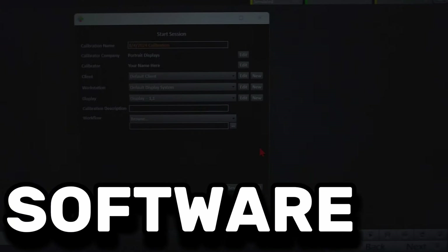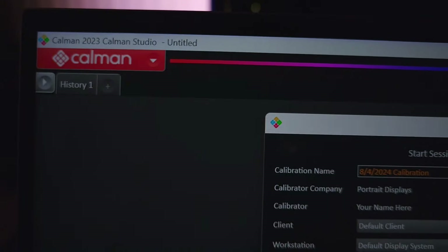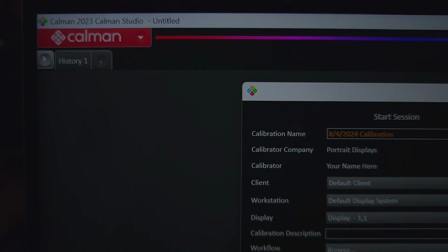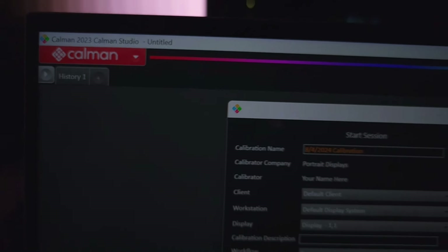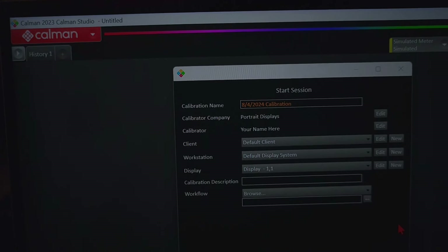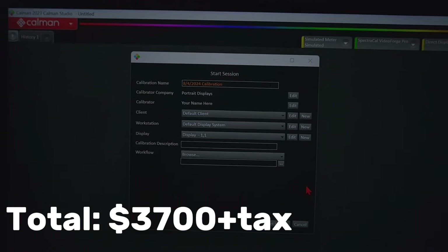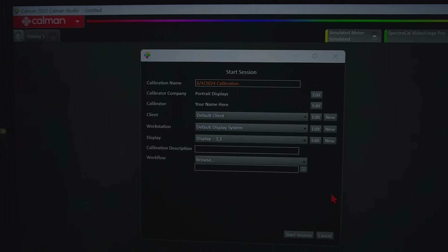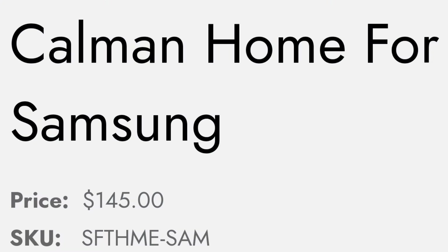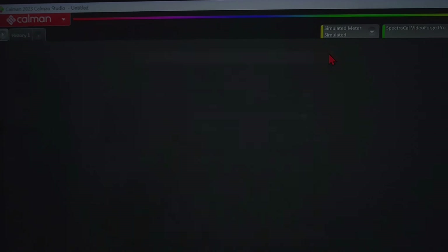We're in Calman Studio right now — this is the $2,000 version, retailing at $1,999. It is expensive. You can buy Calman at $1,999, plus $1,500 for the test pattern generator, and $300 for the color meter. That's what it costs to do the job exactly the way I'm doing it. Or you can get a cheaper version of Calman for your particular model — entirely your choice.